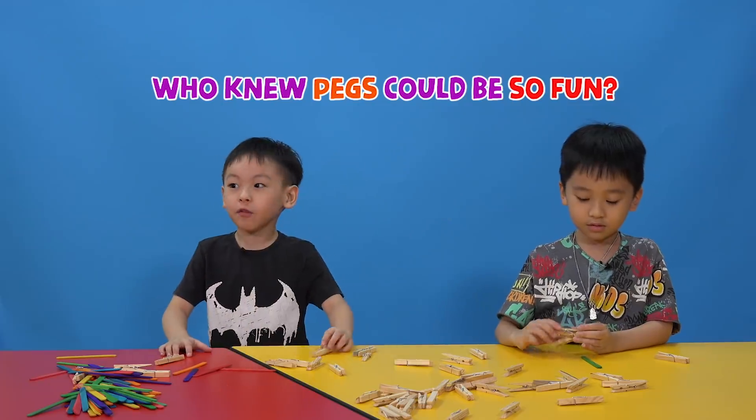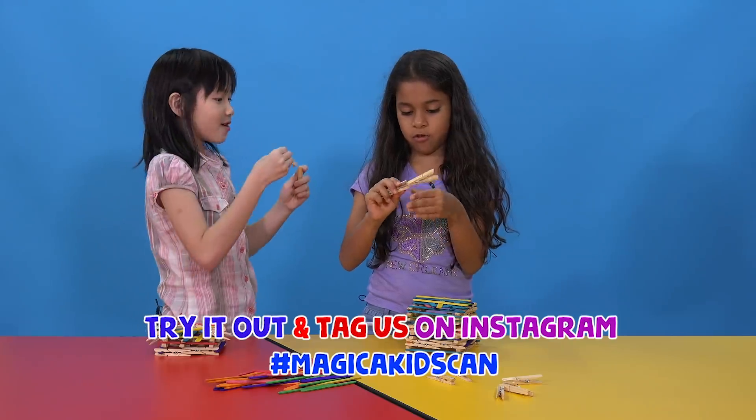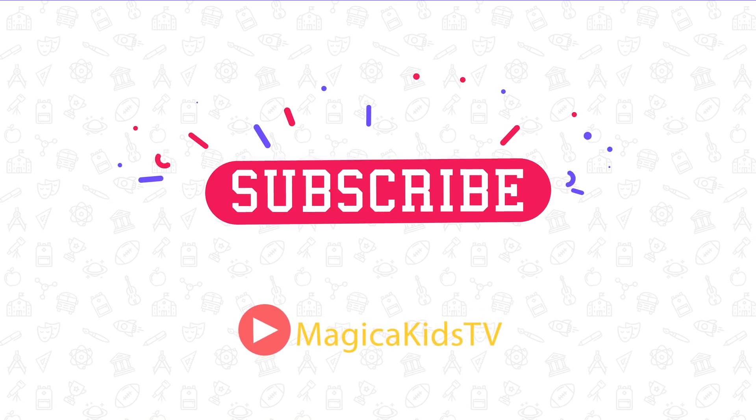If you want to see more of these videos and see more of us, please like and subscribe. Bye!